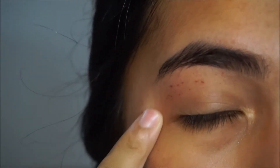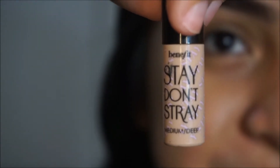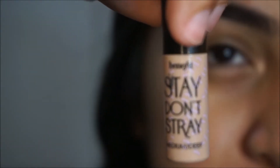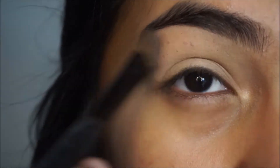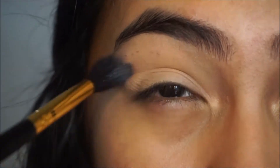I still have the scar — it doesn't hurt anymore but it feels really scratchy. I'm gonna be taking my Benefit Stay Don't Stray medium deep eye primer and apply that on my eye. Then I'm gonna take my matte mirror light skin finish powder and set that area. Now I'm taking my Makeup Geek eyeshadow in the shade Creme Brûlée.